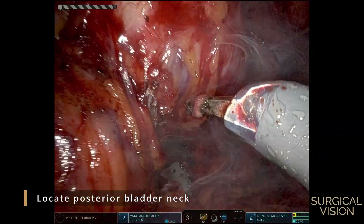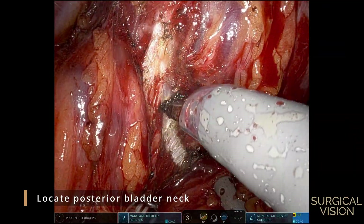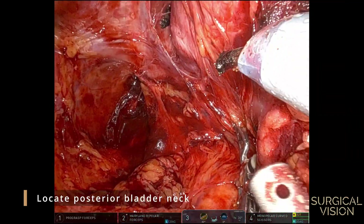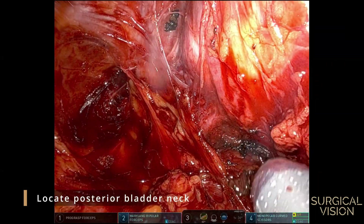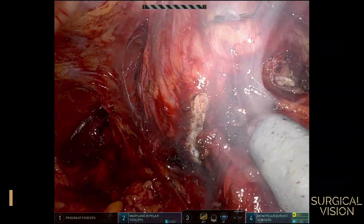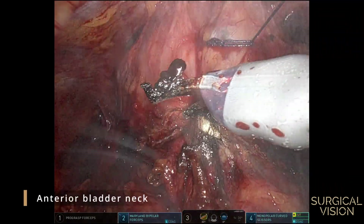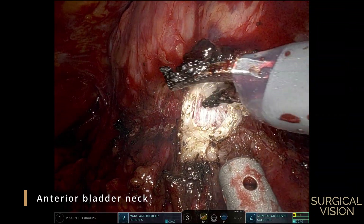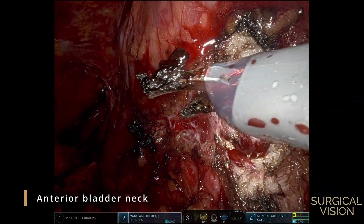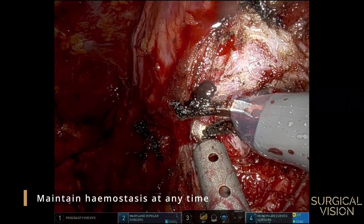Push the bladder medially and to the anterior side to expose and mark the lateral side of the bladder neck. Try to maintain adequate hemostasis at any time for optimal vision of the surgical plane.